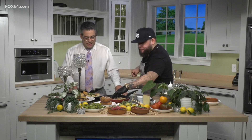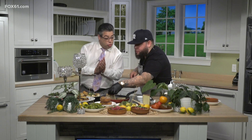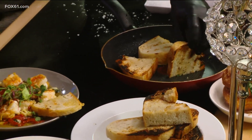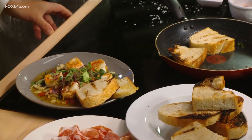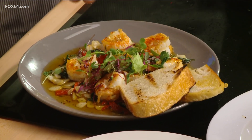You can find Chef X over at Nosh 120. You always want to have a nice toasted bread — local stuff? Not yet. Stop and Shop bread, Big Y bread, whatever you want. It's a great little thing to sop up all that delicious sauce.